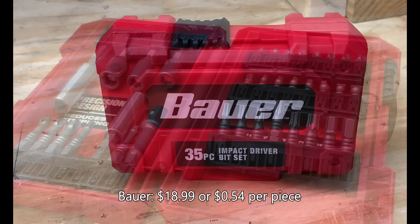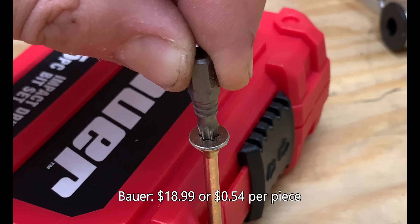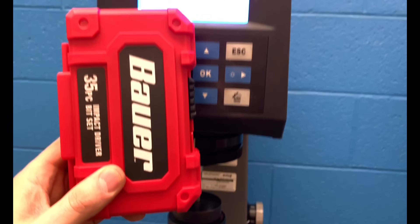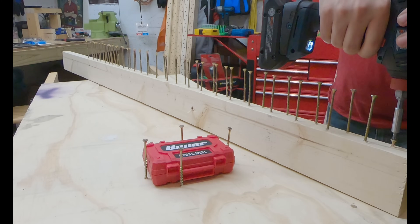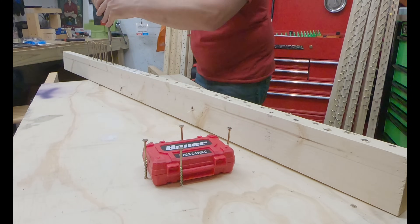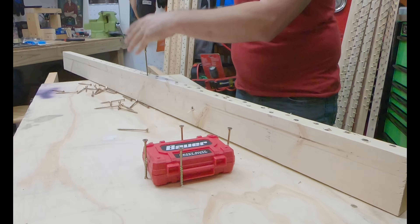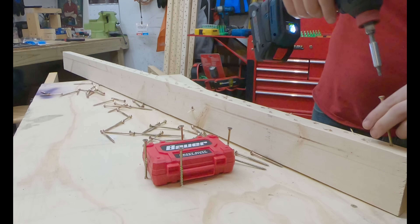Here we have the Harbor Freight Bauer 35-piece impact driver set, running roughly around 54 cents per bit. The bit fitment was not as good as some of the others. It comes in at roughly 57.2, which is above average on tip hardness. It had no issues driving any of the screws, provided really exceptional torque throughout, grabbed the fasteners as expected, and I didn't have any issues with the Bauer.